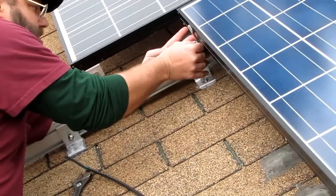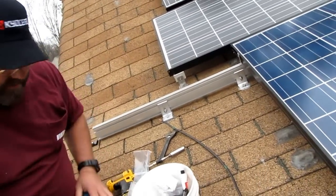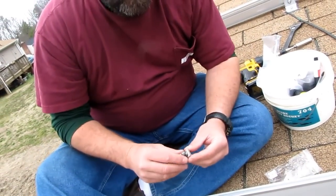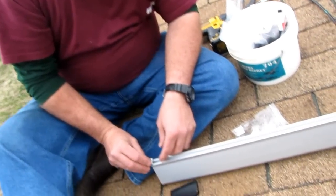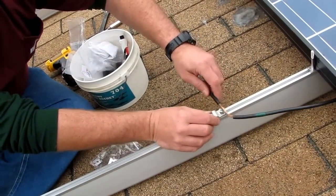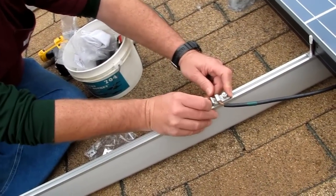There you go. Got to put the other clamps on here ahead of time - these are my ground clamps - because they'll be underneath at the time of installation. We'll go ahead and hook them up real quick.